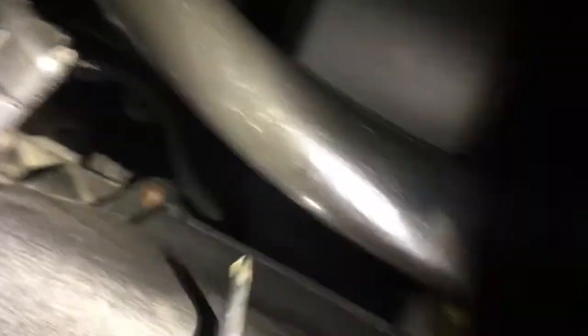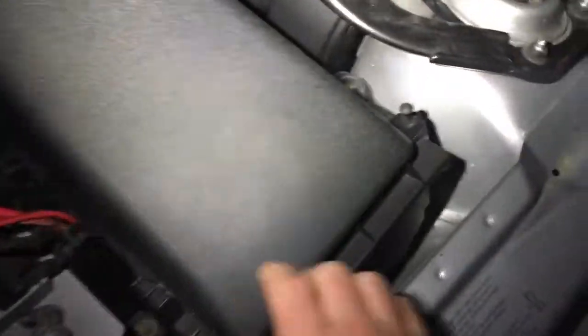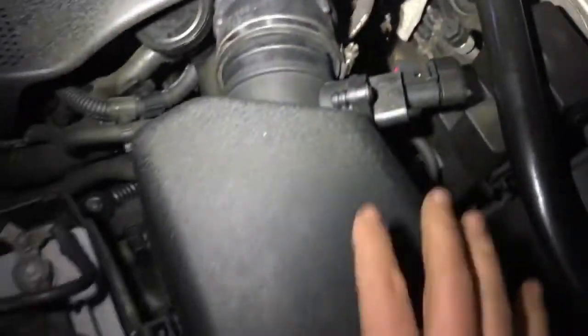First job is to remove the screws — just one there, one further up here — and that should open up the air box. So the way I've been approaching this: one screw here, one screw there, the plug and the clip — undo them and we should be able to open it.